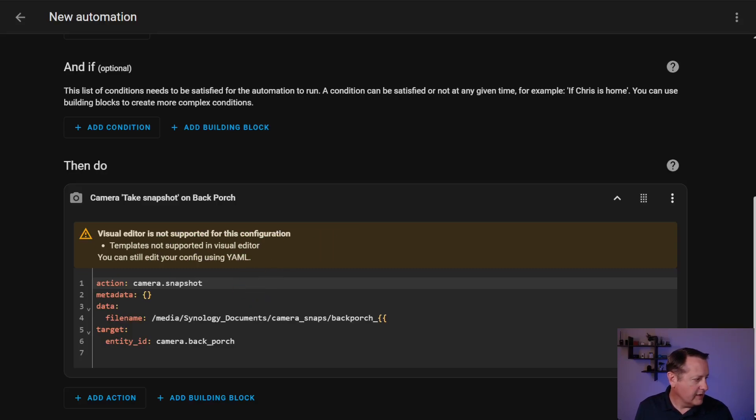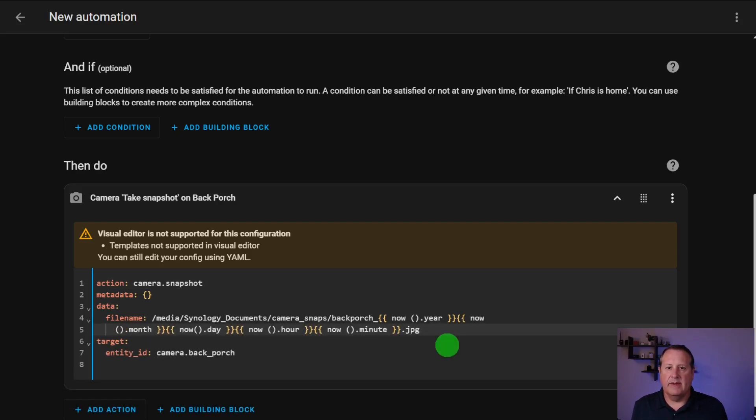I've pasted in a template that will create the file name based on time and date — the year, the month, the day, the hour, and the minute — with a file type of JPEG. Every time this runs, it's going to run with that file name and it'll update the file name with the current timestamp. I'm storing this on a Synology documents path that I've configured in Home Assistant as a network share.